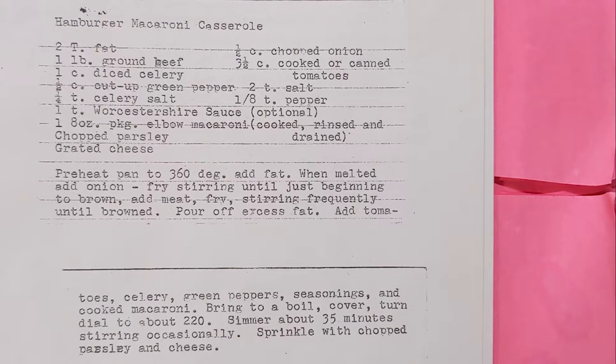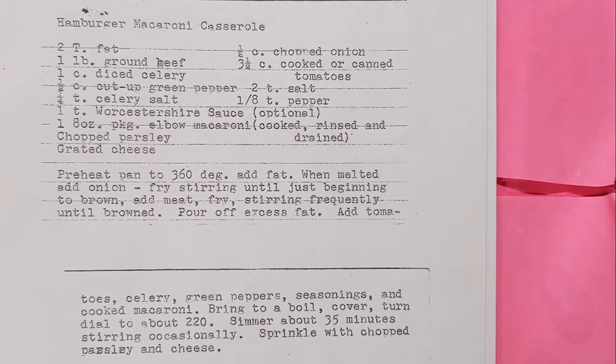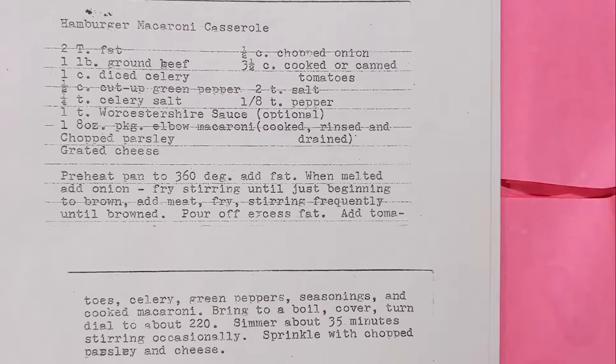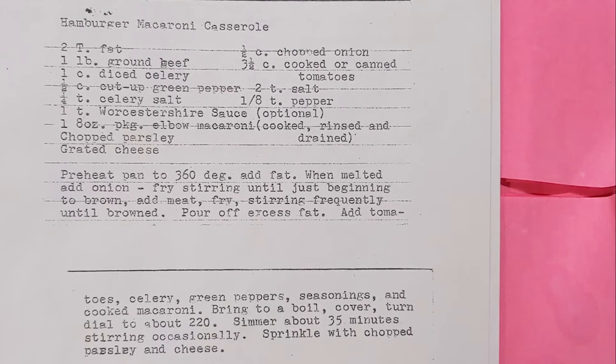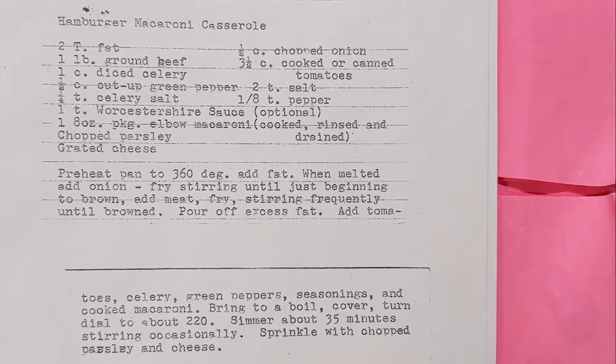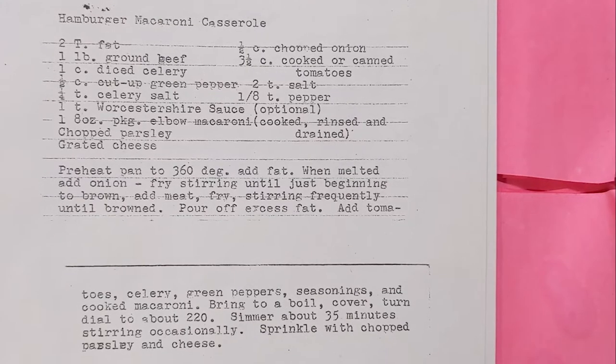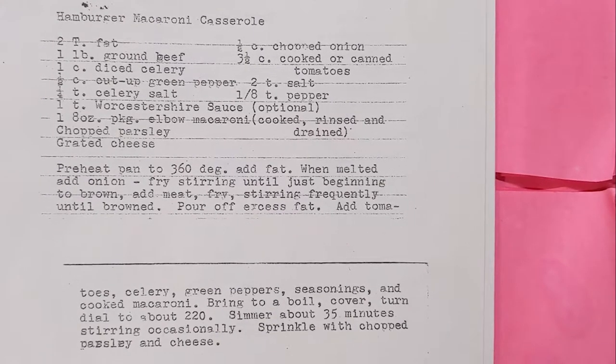Welcome back to this week's edition of Grandma's Cookbook, where this time we're actually doing something for dinner instead of muffins. We're having hamburger macaroni casserole. Never had this before — or if I did, it was called something else, or I didn't remember it. Who knows? Let's get into it.